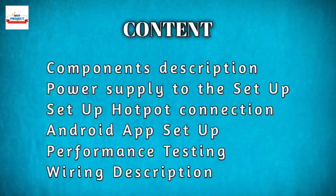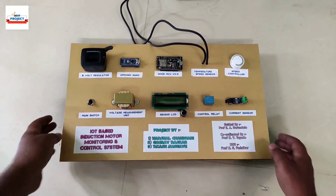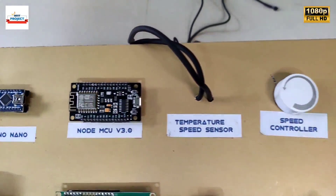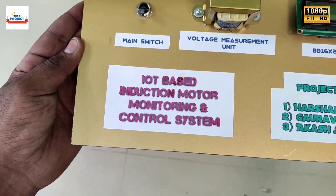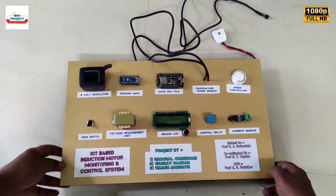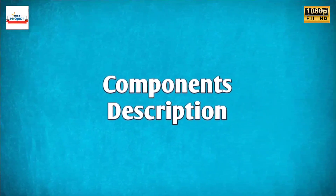Today we will discuss about all these topics. Welcome to our channel. A motor is a very important part of any kind of industry to convert electrical energy into mechanical energy to continue the production of industries. Hence, taking care of motors is very important. For this purpose, this system is implemented. Let us have a look at the components.